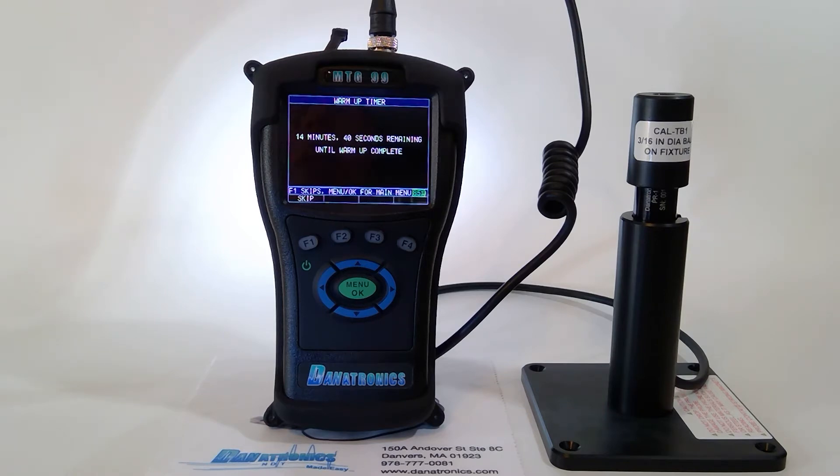We have three different ball sizes in the standard package: a 1/16th, a 1/8th, and 3/16ths diameter balls. These can be used for different thickness ranges and also different size radiuses in the material. Most non-ferrous materials can include plastic blow-molded bottles, PVC pipe, composites, aluminum, and titanium, just to name a few.